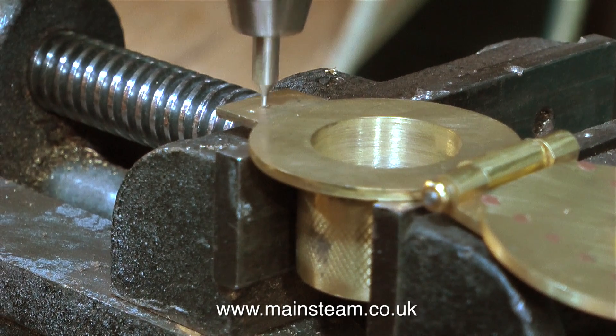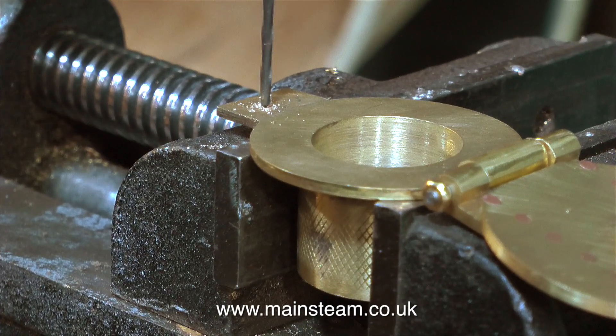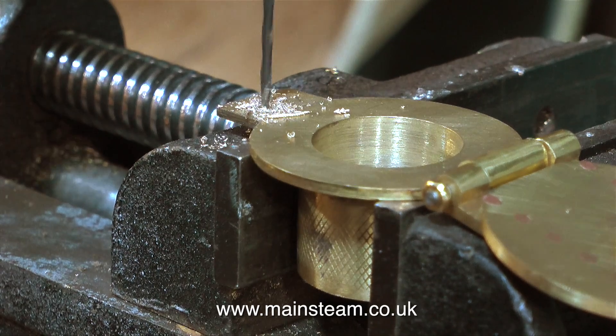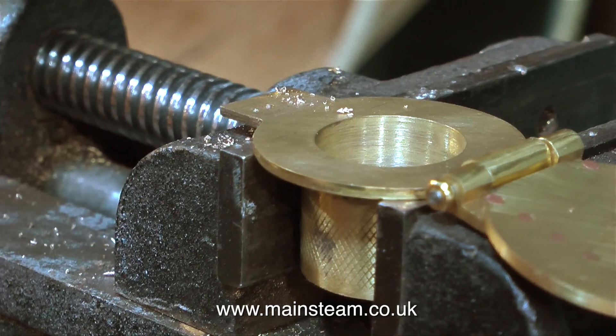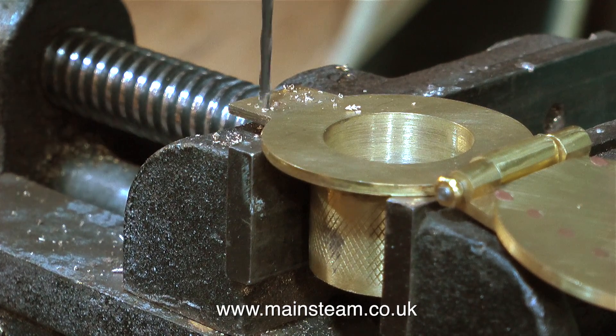I'm using a centre drill to spot the positions for a couple of holes required to hold the latch in place onto the main fire hole door assembly. Now I'm drilling the holes in the fire hole door assembly to take the bolts. Ideally I would have liked to have used 10 BA bolts for this job but unfortunately I do not have a 10 BA tap — I've broken them all.